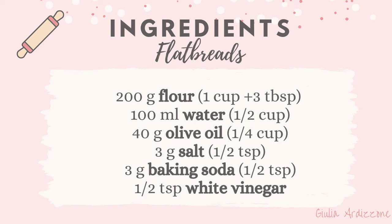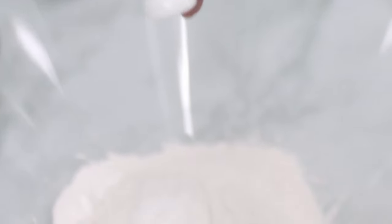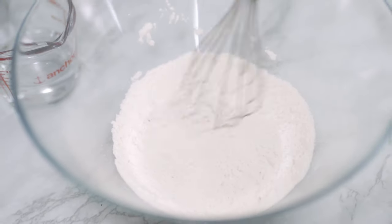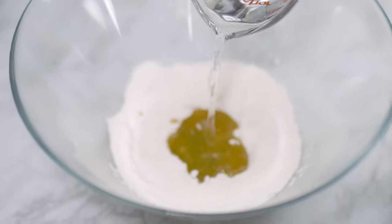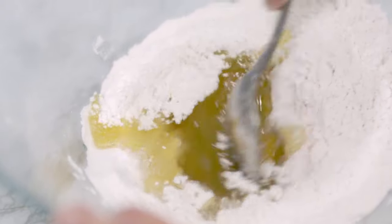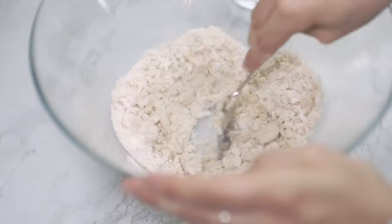Let's get started. Let's start by mixing the dry ingredients: the flour, the salt, and the baking soda. I make a small hole in the center and I pour in the olive oil with a little bit of water. I fold in the flour and mix around with a spoon, then I add the remaining amount of water.